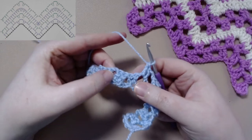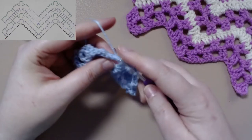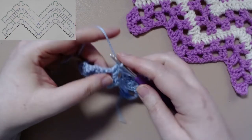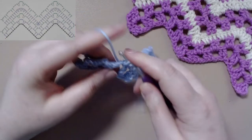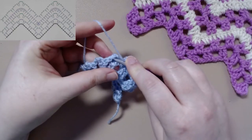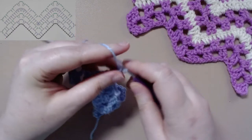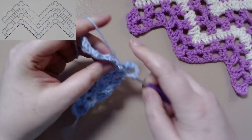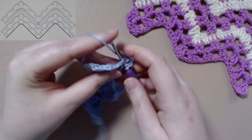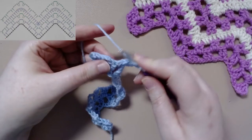Now to get that nice V going for the wave, we're going to skip that middle section right there and work two treble crochets. You want to make sure you miss that gap area. So then we'll chain two, and work two treble crochets in the next chain two space. Followed by chaining two, and working two treble crochets in the chain three space. Followed by chaining three, and working two more treble crochets in the same chain space. Now we will chain two and work two treble crochets in the next chain two space. And chaining two, and working two treble crochets in the next chain two space.